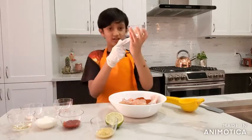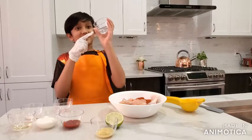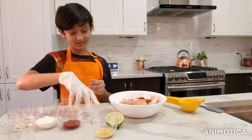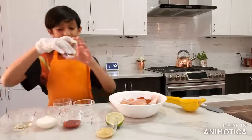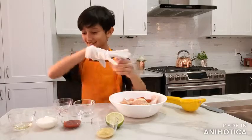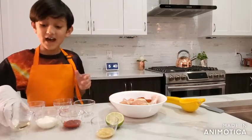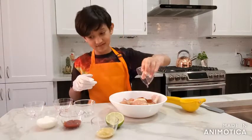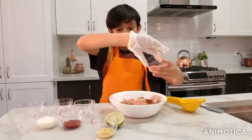Put your salt inside of the chicken, on the chicken. Now take your garlic powder and put it on the chicken. Now take your oil and put it on the chicken.